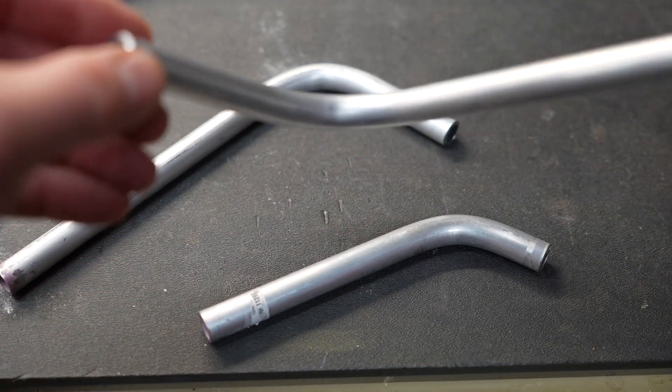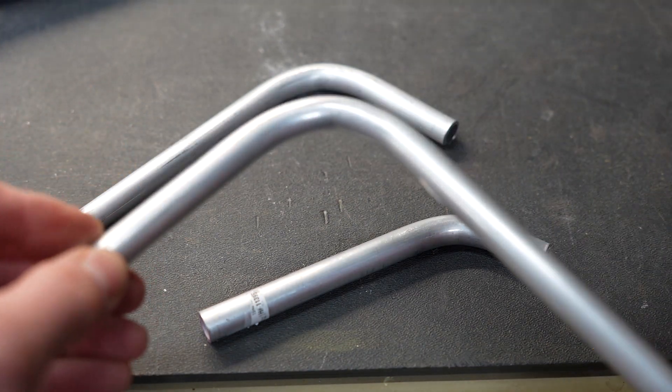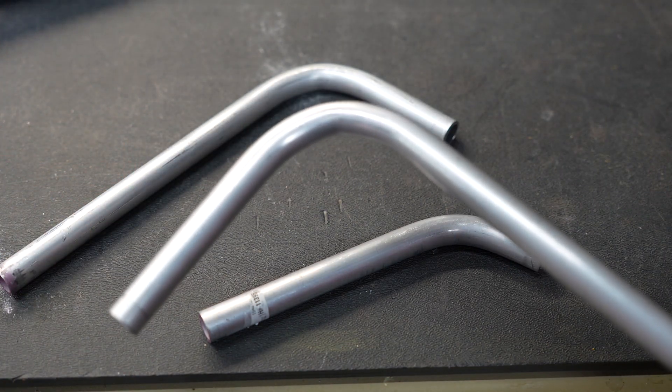Hopefully that gives you a little bit of clarity with what was going on with this bend. If you like these types of videos, don't forget to like and subscribe. Take a look at some of my other videos — at the very least, you might be entertained.